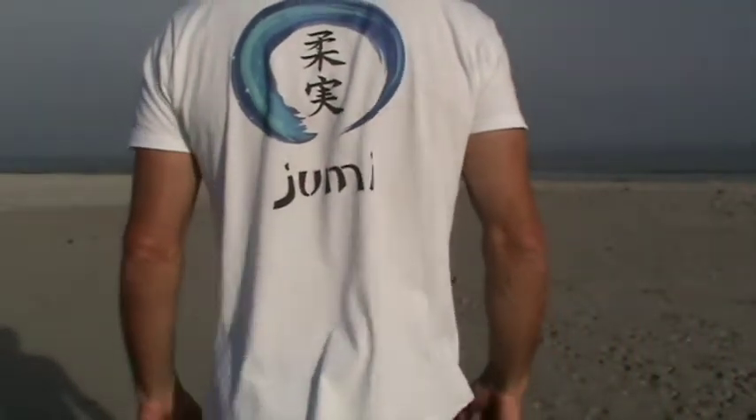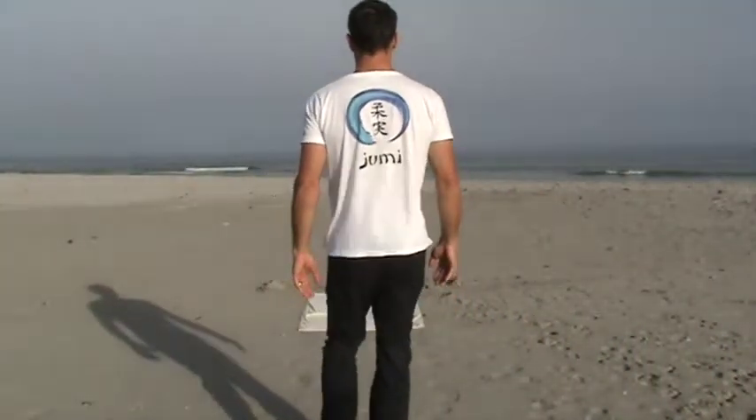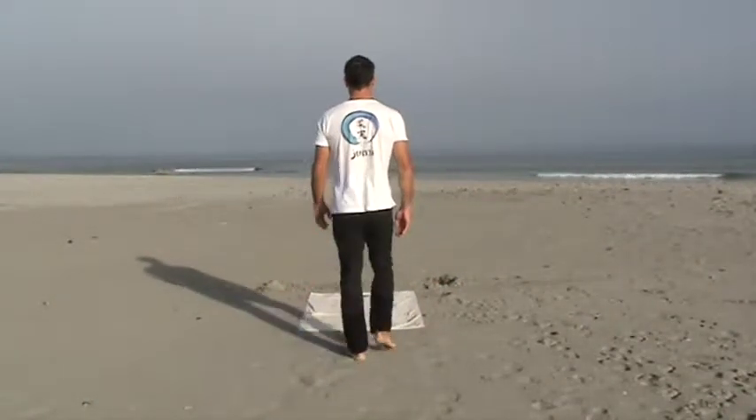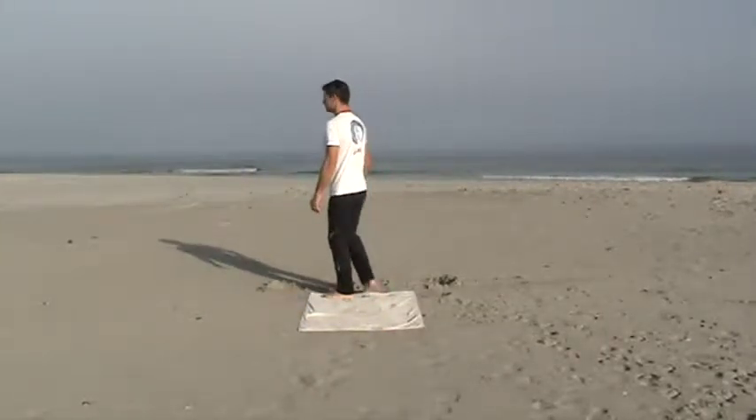We have other videos available for beginners as well as those with physical disabilities. For this video, all you need to do is find a position where you won't be interrupted for the duration of the session.